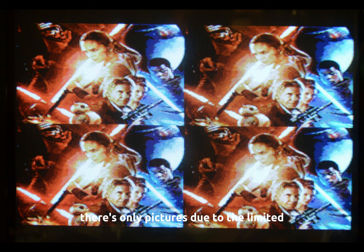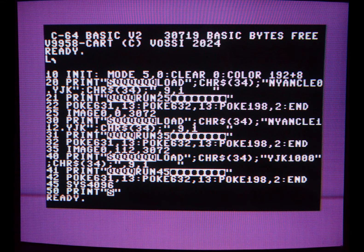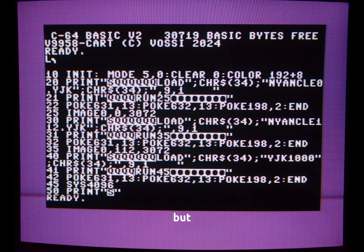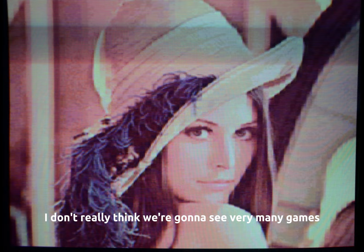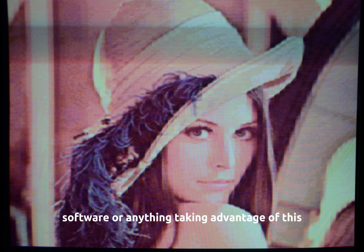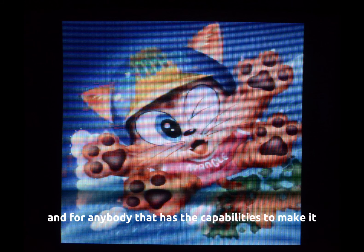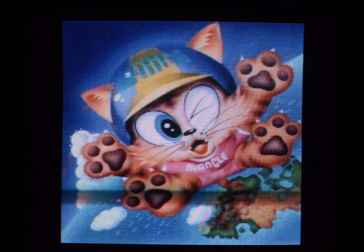As of right now, there's only pictures due to the limited availability and additional steps required to take advantage of this. I really don't see this becoming a huge thing for retro gaming. It's awesome — don't get me wrong, it's freaking awesome — but I don't really think we're going to see many games, software, or anything taking advantage of this, like the additional scrolling and things like that. I wish we would, but I just don't really see this being a major player. This is a neat novelty. For anybody that has the capabilities to make it, hit the GitHub. Let me know in the comments below what you think of this.